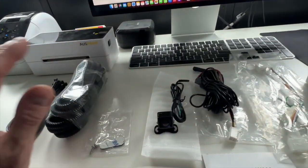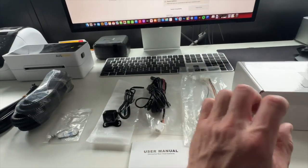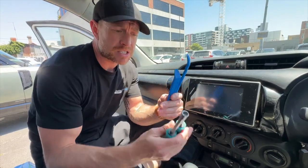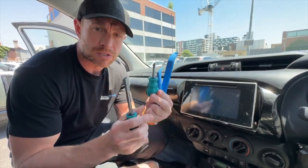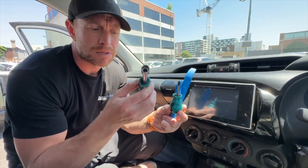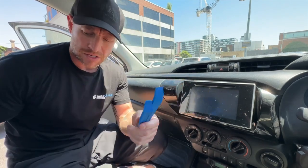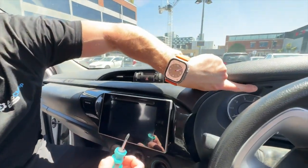Let's jump into the vehicle. The tools we're going to be using today to pull the vehicle apart are non-marring pry bars, a little stumpy screwdriver, and a 10-millimeter socket screwdriver as well. We're going to get straight into pulling the dash apart.